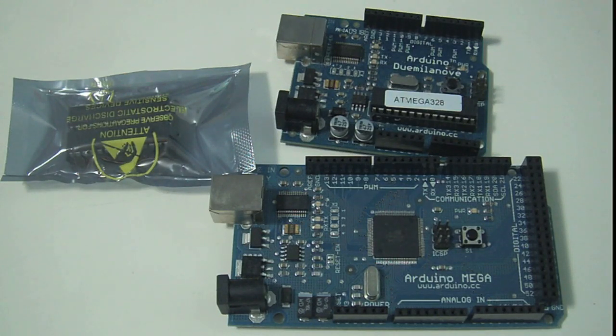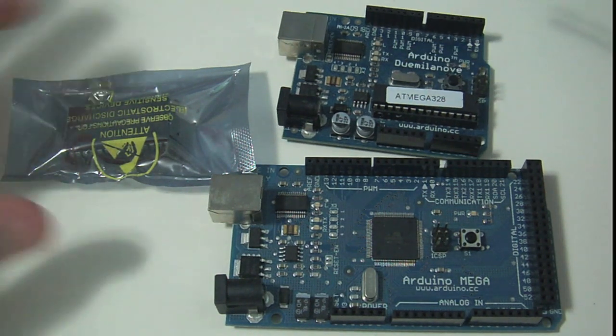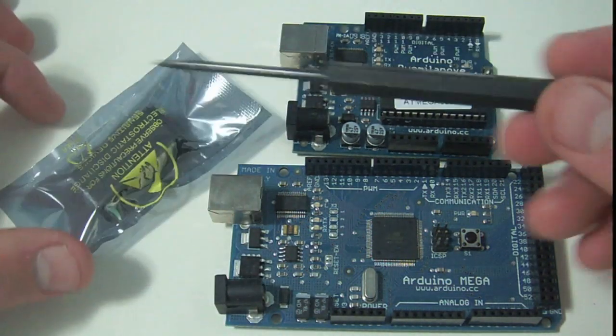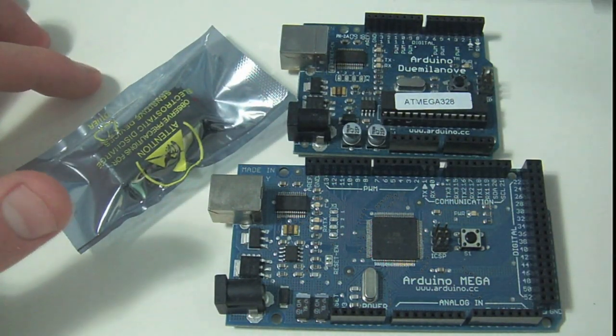Hey guys, so today we're going to be using this Arduino Mega and this Arduino Due Milanovae to burn the bootloader onto these ATmega 328s. I have two of them that I'm going to burn the bootloader onto.